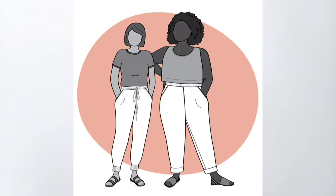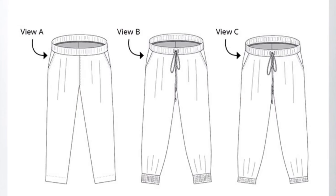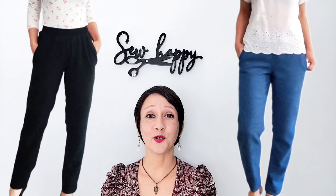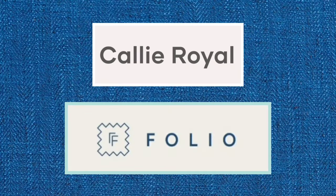Today's sew along is for the Arden pants by Helen's Closet. These pants feature an elasticated waist, and you also have the option of elasticating your cuffs. We're also adding pockets today. I've sewn these pants once before in a lightweight linen rayon, and today I'm sewing up a more wintry version in a heavier weight linen blend. This fabric is called Cali Royal and you can find it at Folio Fabrics. Let's get started.